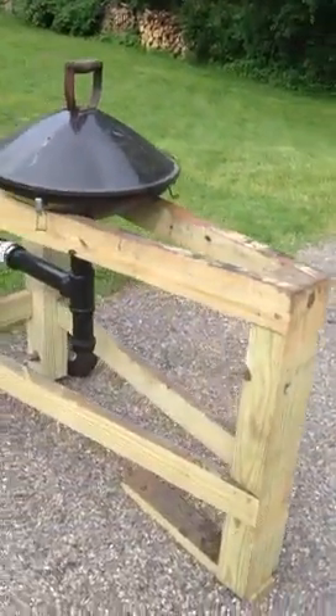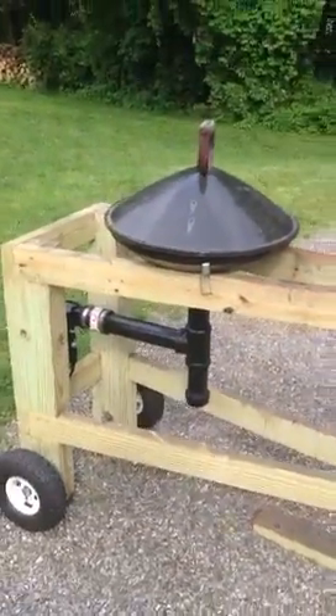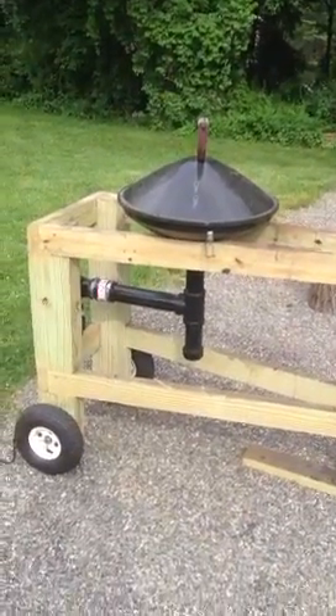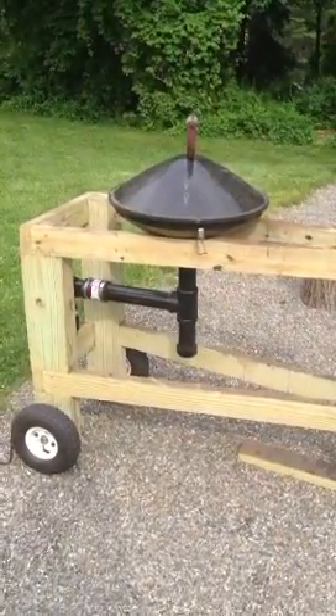I'm gonna fire it up and see how it goes. If anybody's interested, I'll take it apart and post some videos showing exactly how it came together. Again, this is my first YouTube video, so we'll see how it works out — thank you.